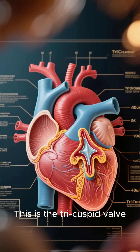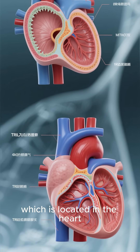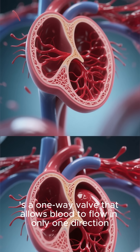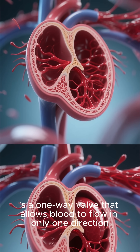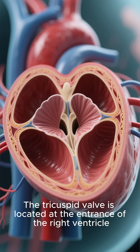This is the tricuspid valve. You might be more familiar with the mitral valve, which is located in the heart. The tricuspid valve is similar in that it's a one-way valve that allows blood to flow in only one direction. The tricuspid valve is located at the entrance of the right ventricle.